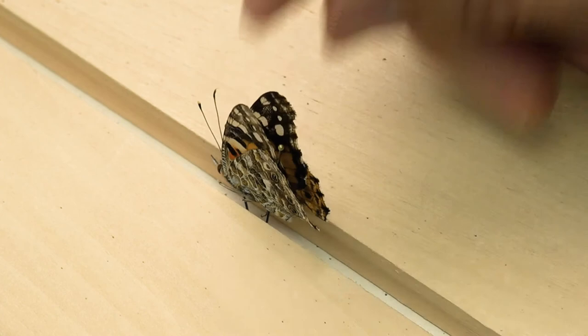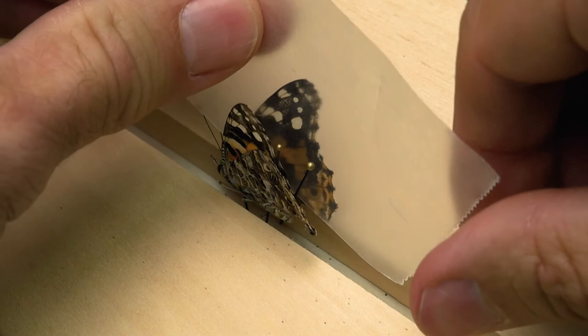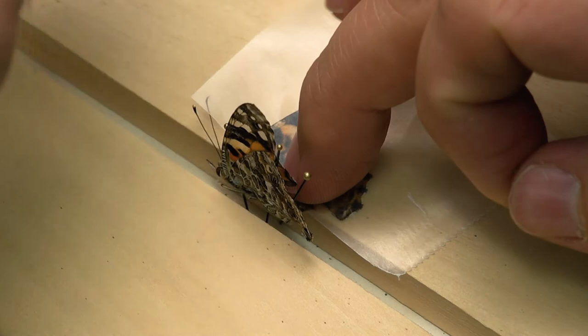Take a strip of wax paper and slide it between the wings, then pin the paper to the board with a couple of insect pins. Don't worry about position yet — you'll fix that soon. Push the pins through the wax paper close to the wings but not through the wings themselves. Repeat these steps for the other side.